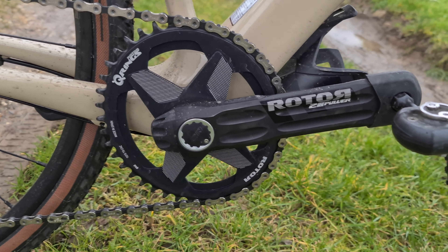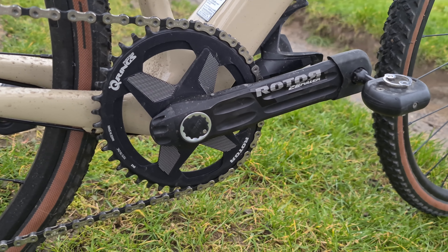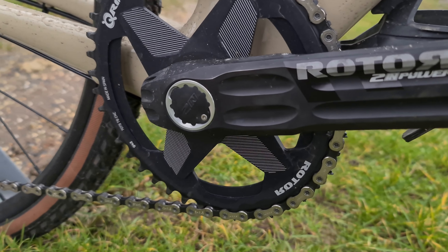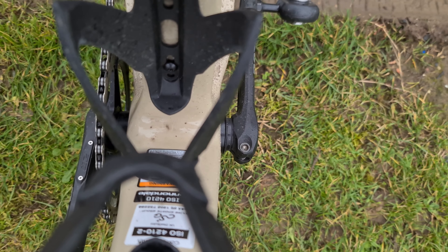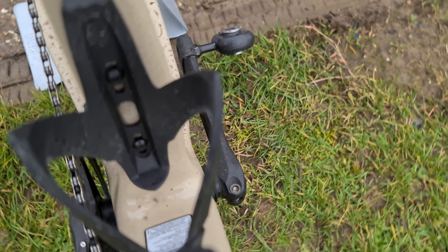Moving on to the crankset — I've got a 2-IN power meter on this bike, which is my mountain bike crankset. People have been asking about axle length, and this is the mountain bike axle fitted to this frame. I've got a 42-tooth chainring, it's USB rechargeable, and I'm really happy with the quality and reliability. I've had it over a year now and not had a single issue.